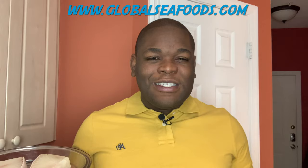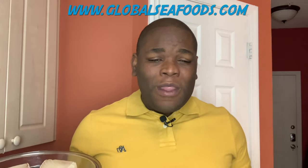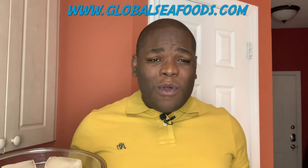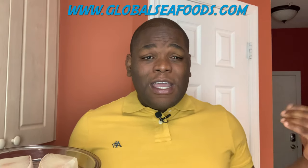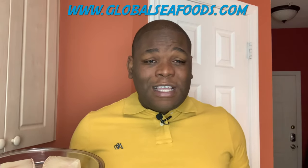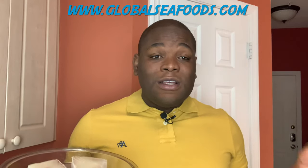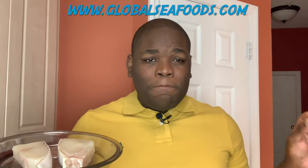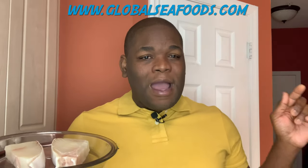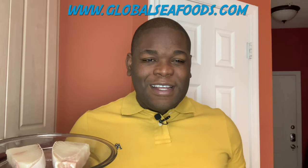If you haven't seen the unboxing video, go back and watch it because you're gonna see all the nice goodies that they sent me — it was well packaged. Today we're gonna be featuring the halibut. Look how fresh that looks! This comes vacuum sealed, frozen in a nice packaging, so it's gonna stay fresh once you get it. We're gonna turn this into a simple but delicious lemon pepper halibut recipe.